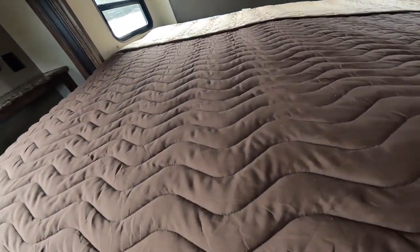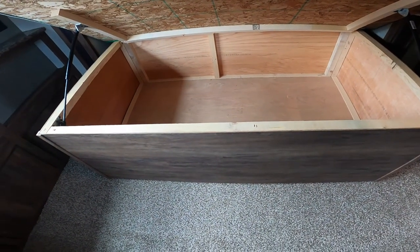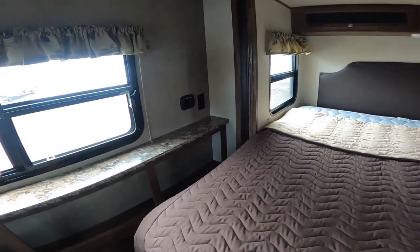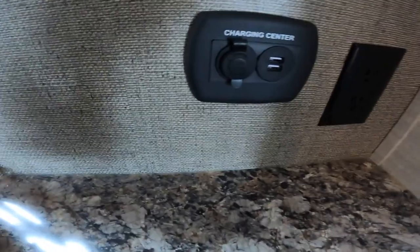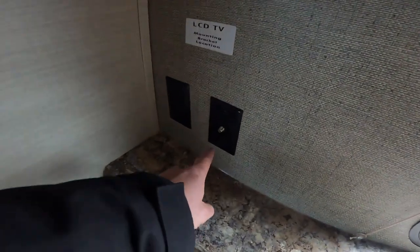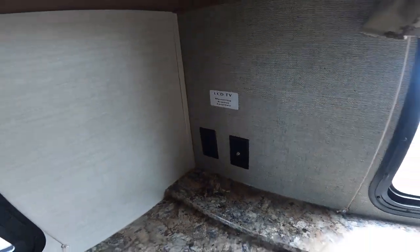It's a good-sized bedroom with some under-bed storage options. The other half of the bed is made up of storage accessible from the outside of the trailer. Alongside the bed, you'll note 12-volt charging as well as 5-volt USB charging capability. Although not included, there is an output and a mounting bracket position for a TV in the bedroom if you desire.